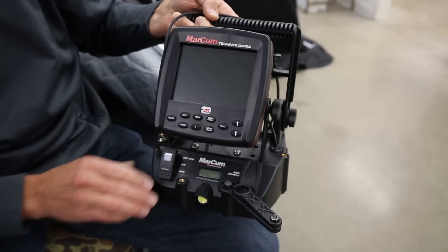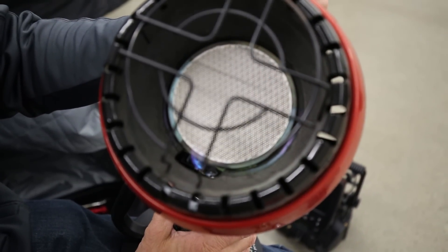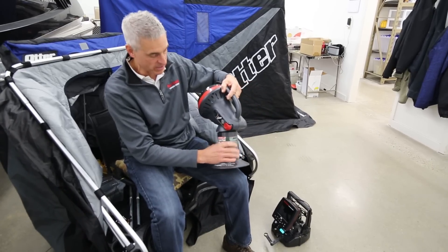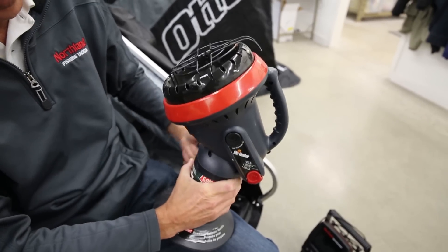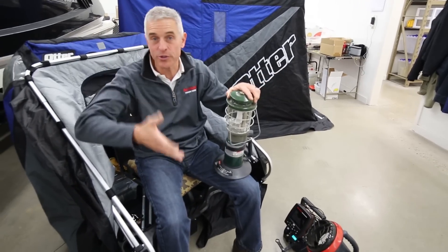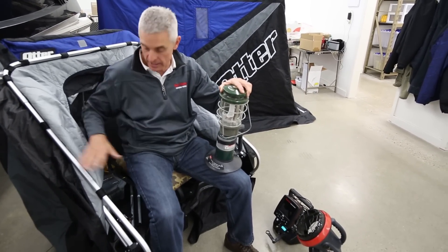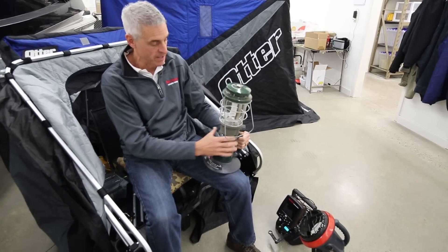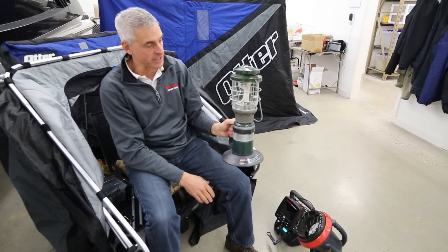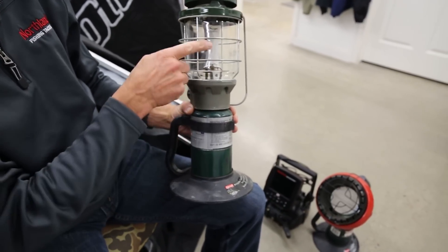I'm going through my heater, making sure that it ignites when I want it to, and that my propane source is locked on and ready to go. I do the same thing for lights — whether I'm using a headlight going to or from the lake, or fishing with a headlight or an LED connected to my fish house. I also like using a lantern because it produces heat and light at the same time.